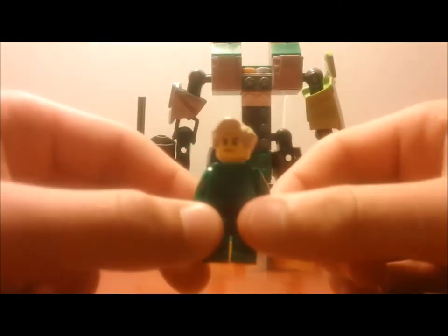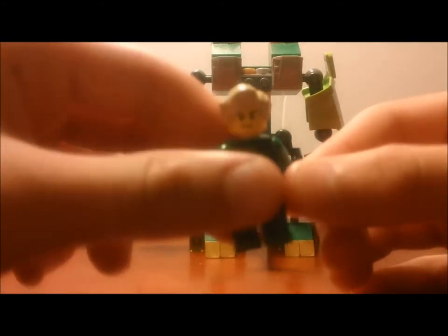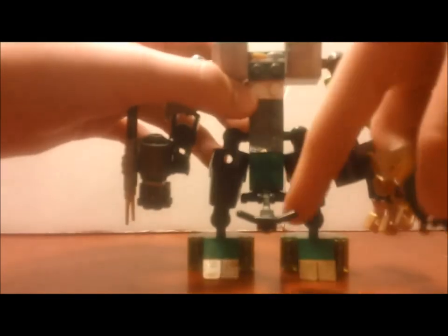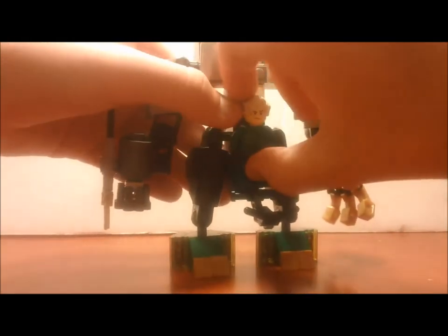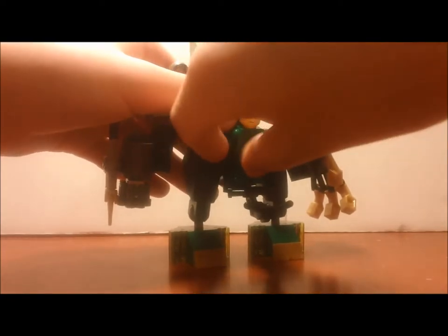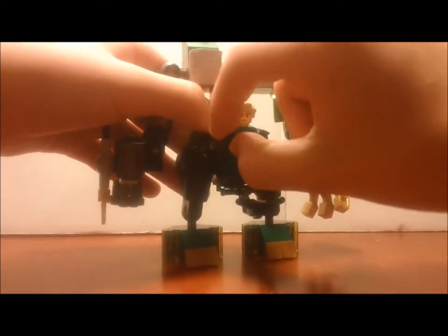So anyway, I'm left with this guy. But it's fine. I'm going to go ahead and put him in here, where the handlebars are. It's very tedious work putting him into this thing.